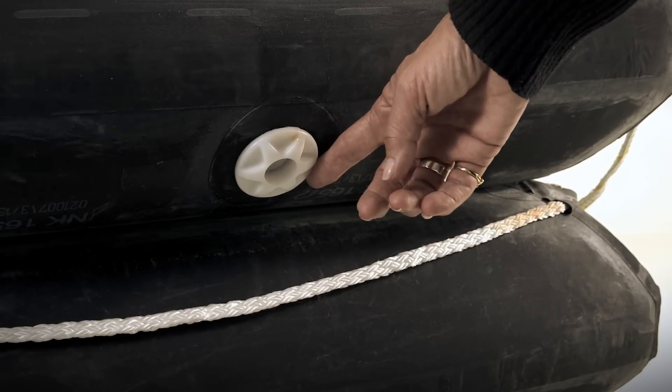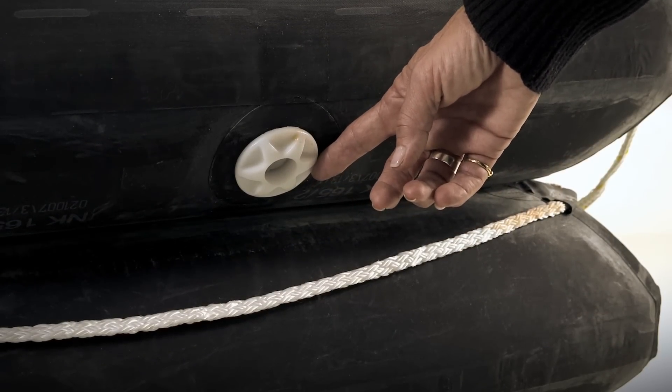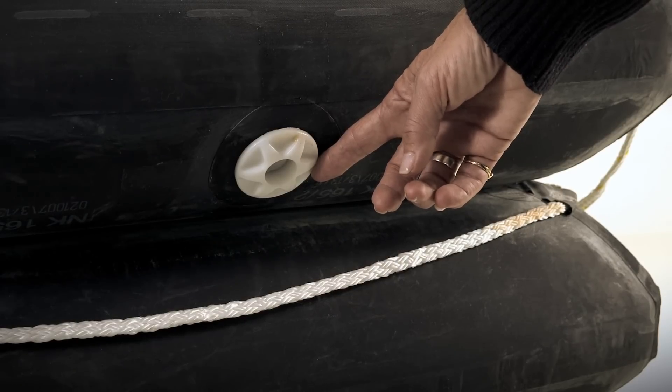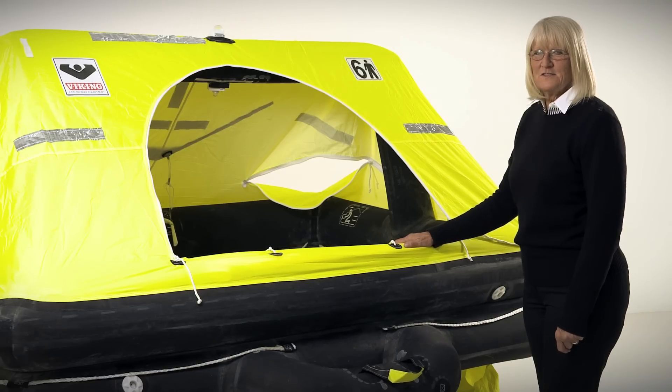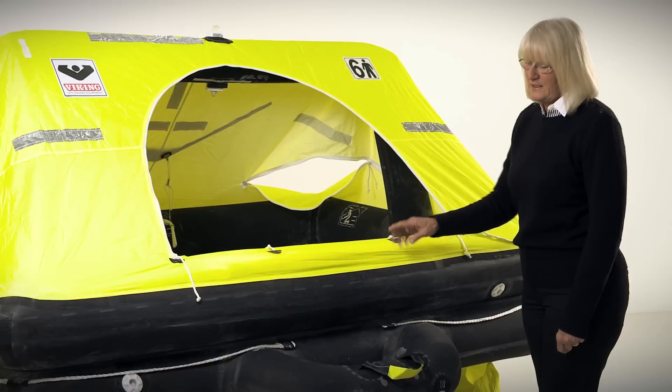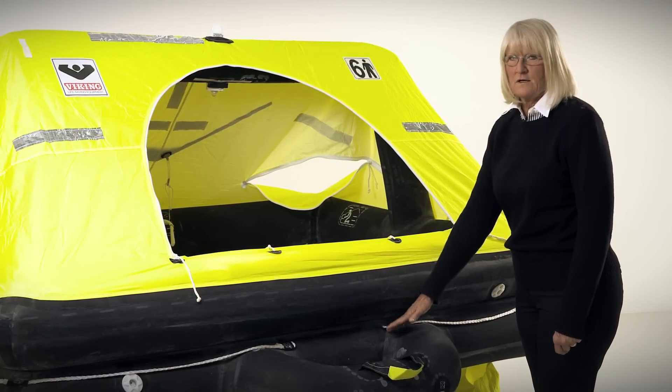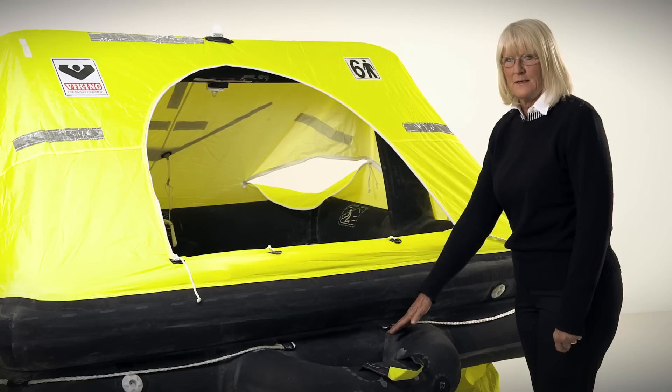It has pressure relief valves in the upper and lower tubes to expel excess air from the CO2 inflation. The pressure relief valves maintain a constant working pressure on both tubes. The raft is built to Solus standards and has two independent tubes. If you were to get a hole in one of the tubes, the other tube will support the weight of the people in the life raft independently.